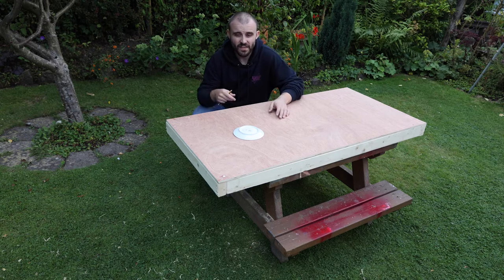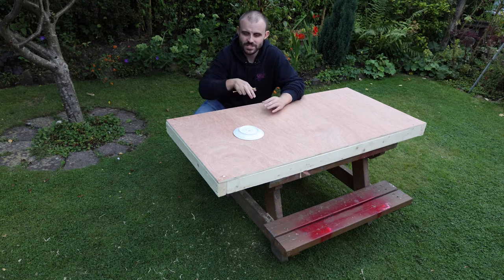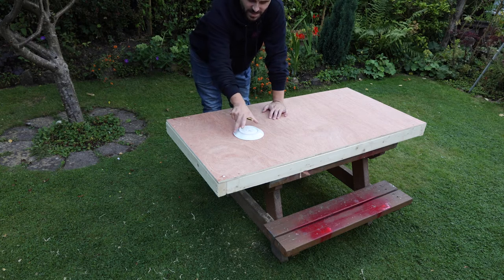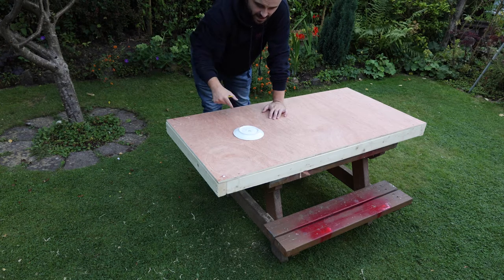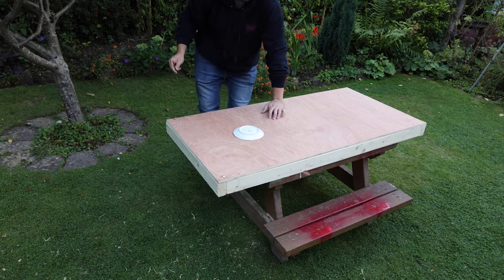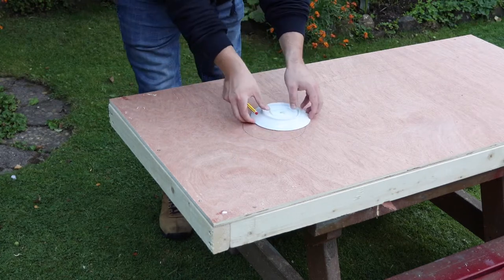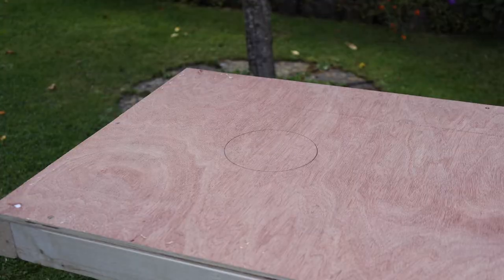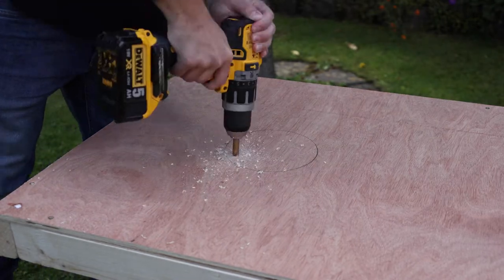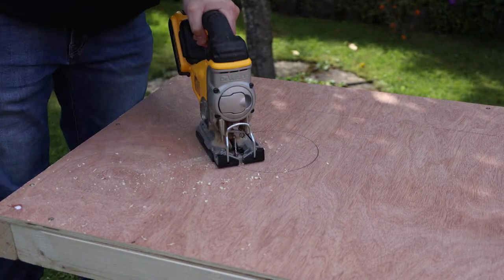Now that the frame is done and the plywood is on, we need to cut out a hole for where the bean bags are going to be thrown into. You can mark this out with a compass, but I'm just going to use a saucer — about 15 centimetres in diameter — centred left to right and about 23 centimetres down from the top. I'll mark around it with a pencil, then drill a hole first so the jigsaw blade can pass through, and cut out the circle.